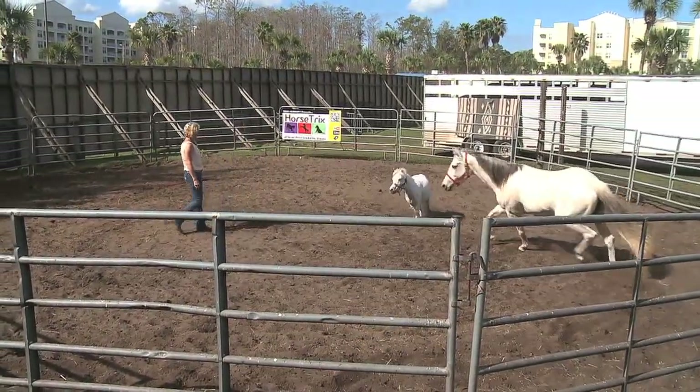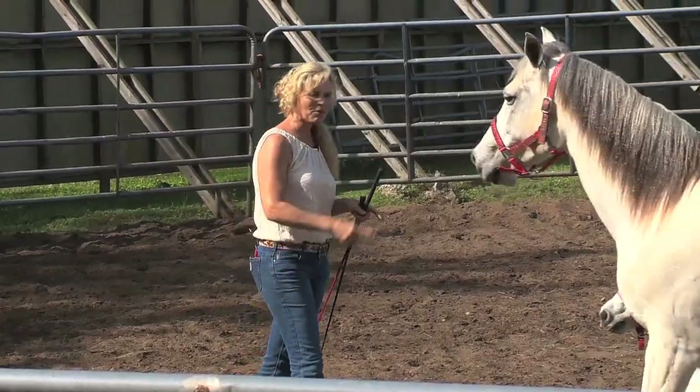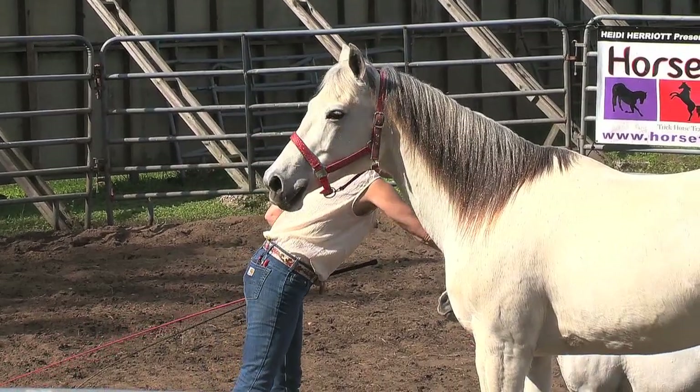And whoa here. Excellent. Now we're going to set some pedestals and show you a little bit more of their routine.